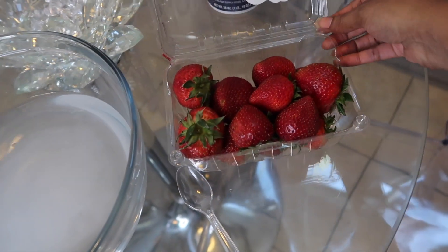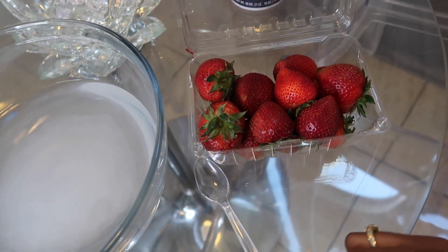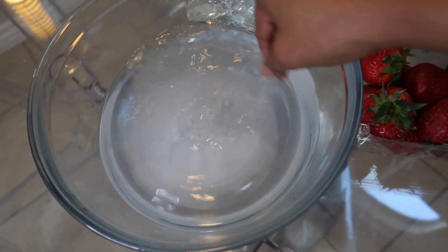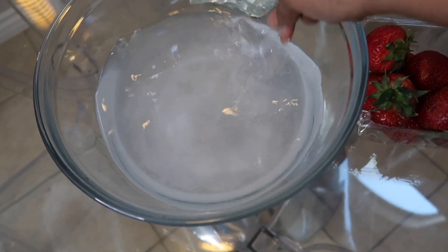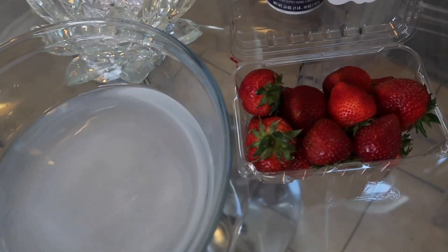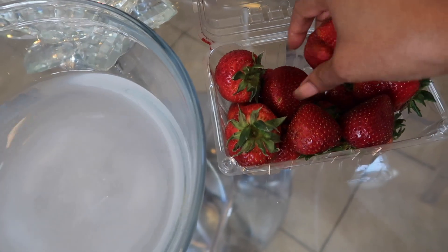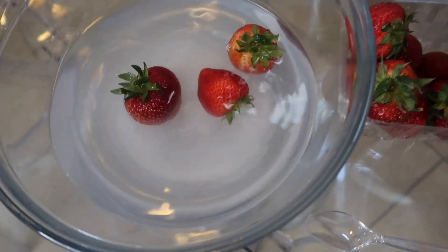I've got my spoon, so let me go ahead and open up these berries. Oh they look good though, they smell so good. I have not rinsed these off at all. Let me stir in this salt a little bit more — okay, salt water. So that should be good, I'm gonna throw some of these nice berries in here.